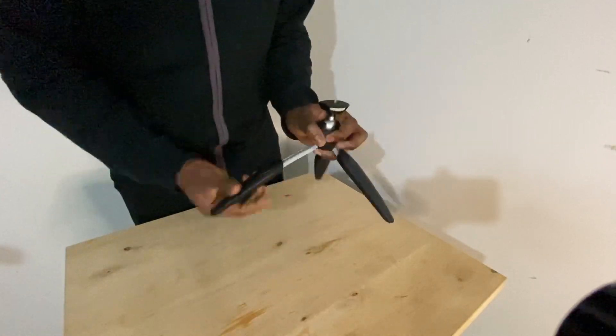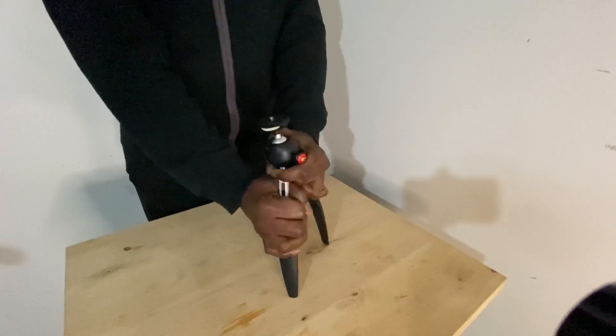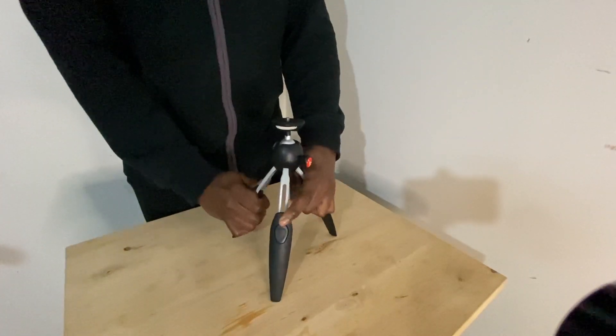You can telescope the legs by pressing the button here, which basically gives you a nice tall tripod.